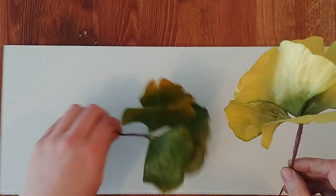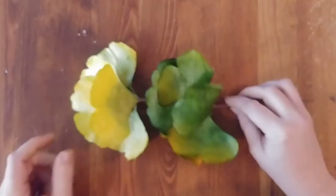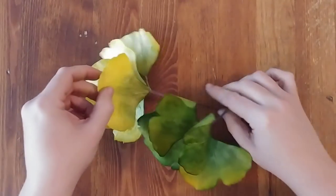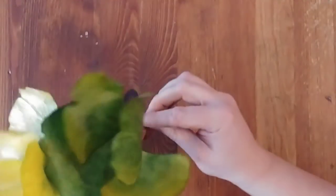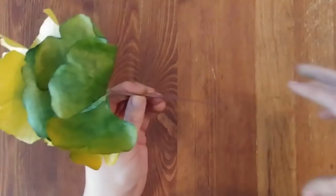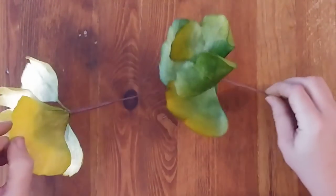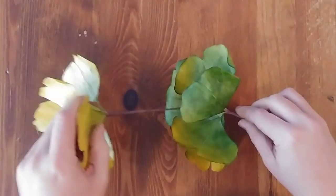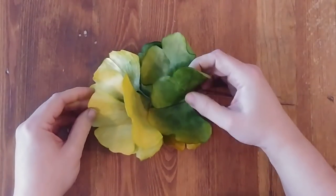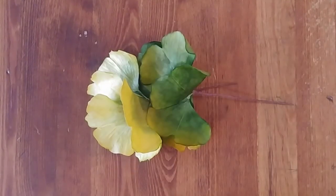And there we have it — some ginkgo leaves! I'm going to start attaching these to each other's stems to create a garland, working my way down one side and then flipping to do the opposite direction. Super easy — you can do this too. Happy crafting everyone, cheers!